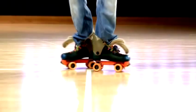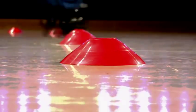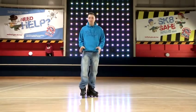Hi, I'm Stuart Thomas, and I'm going to show you some tips and tricks on roller skates and blades. In this video, I'm going to show you how to spin on rollerblades.